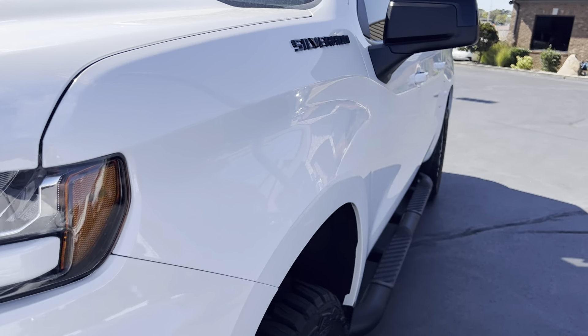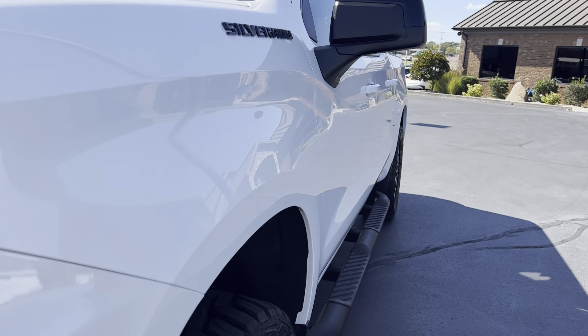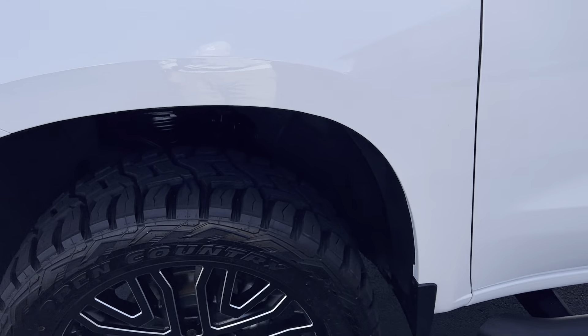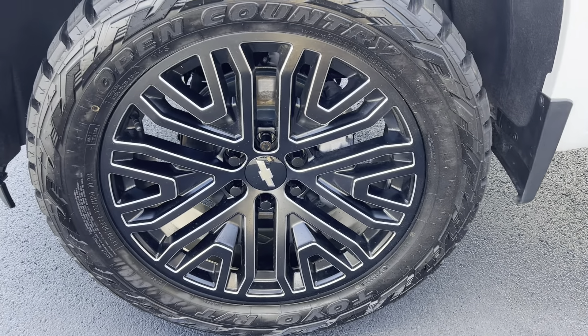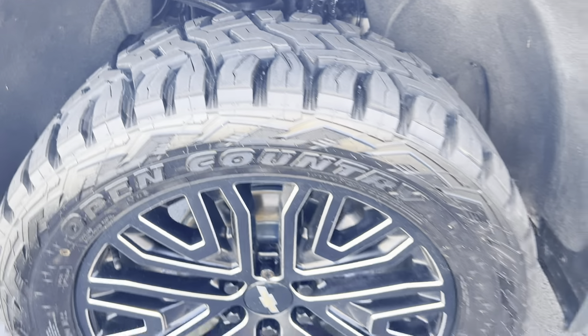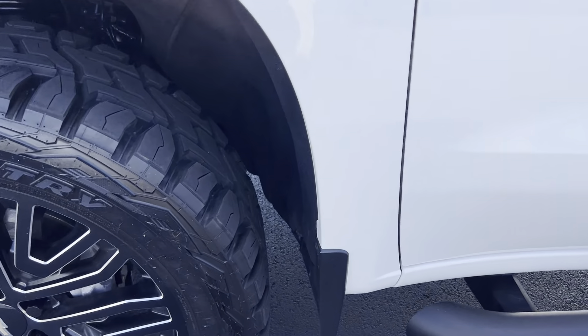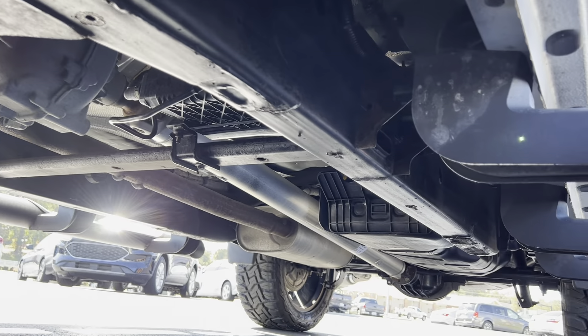Looking down the driver's side, panels and all look really nice — not seeing any kind of dings or dents down through there. Front fender looks great, really good-looking wheel matched up with those Toyo Open Country tires. Brand new set of tires on there, really look good on this truck. We do undercoat all of our vehicles for extra protection.